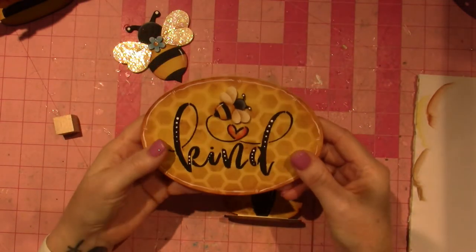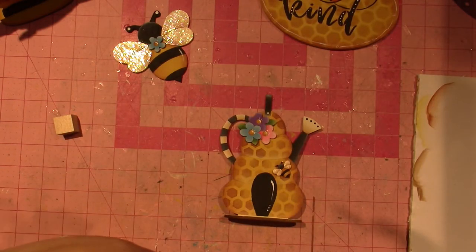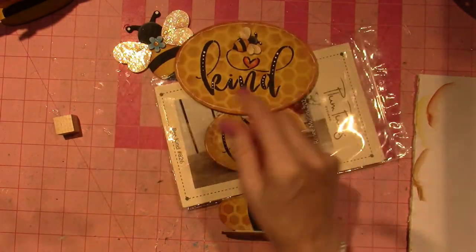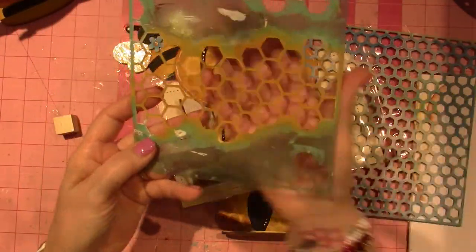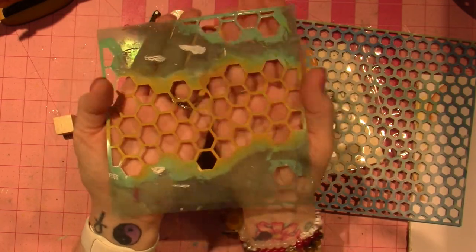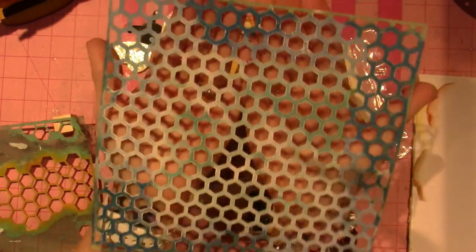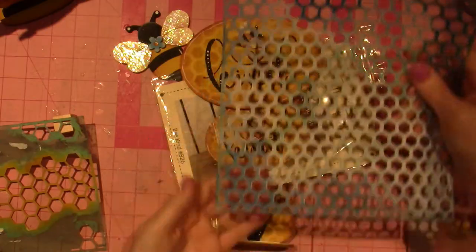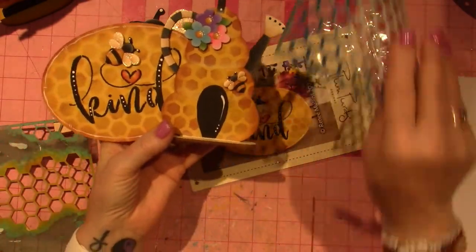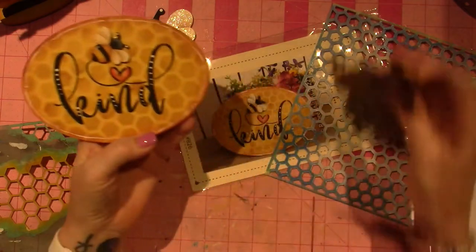Let's start with the 'be kind' — she included the be kind stencil in the kit, but I didn't have the specific honeycomb stencil. Let's look at the difference; I think it's pretty good. I had this one and this one from my stash from doing mixed-media journaling. This is kind of just a little path of it and then it connects, and then this one's just a cheaper version. I used both of them and I think it looks adorable.